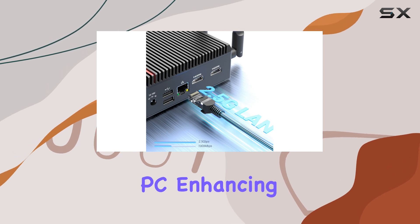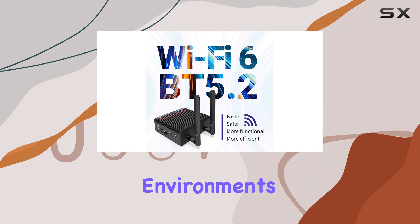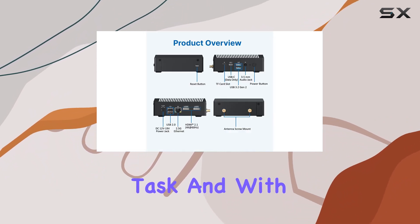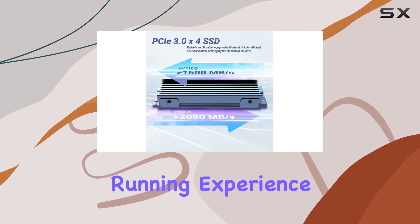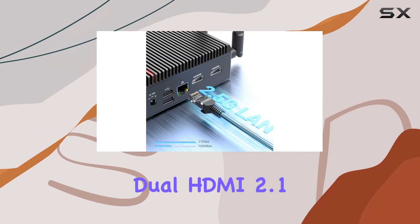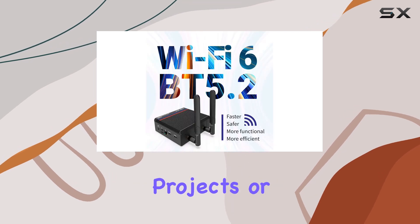Whether you're setting up a home theater PC, enhancing your office productivity, or deploying it in industrial environments, the Z100-0dB is up to the task. With Windows 11 Professional Edition preloaded, you're ready to hit the ground running. Experience stunning 4K resolution on dual screens thanks to its dual HDMI 2.1 ports.